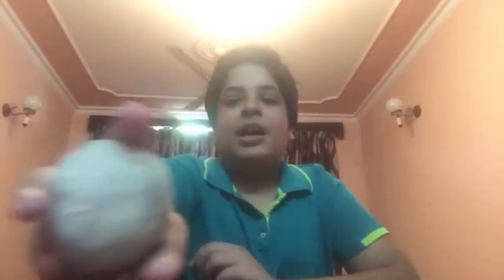So guys, you have to keep the dough outside for almost 24 hours. You can see the ball is ready here. Look, you can play it. And now it's properly dried — it has dried for almost 20 hours.